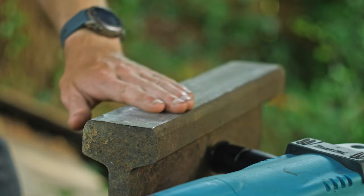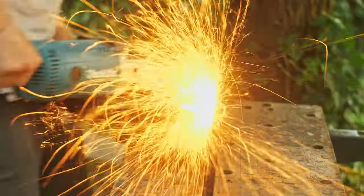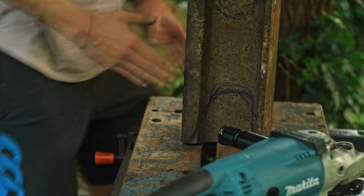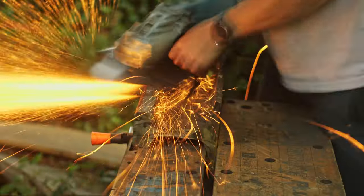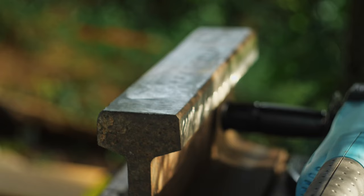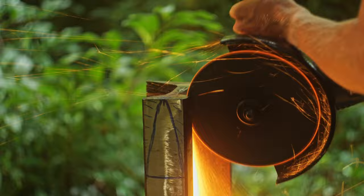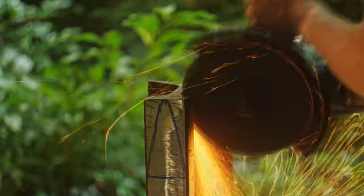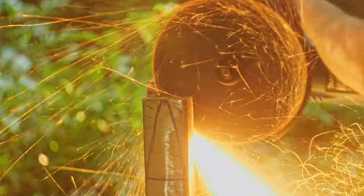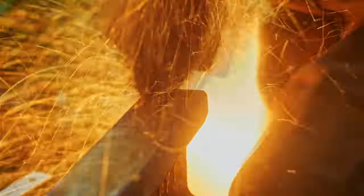After a significant amount of grinding, the top is relatively flat. It's then time to move on to the sides, because I want nice sharp edges rather than rounded ones. Once the sides are squared up I can think about the actual features of the anvil. I didn't have an exact design in mind, but I knew I wanted a sharp horn on one side and a rounded horn on the other. Since this anvil is going to be relatively small, mainly for detail work, I wanted a horn on both sides.